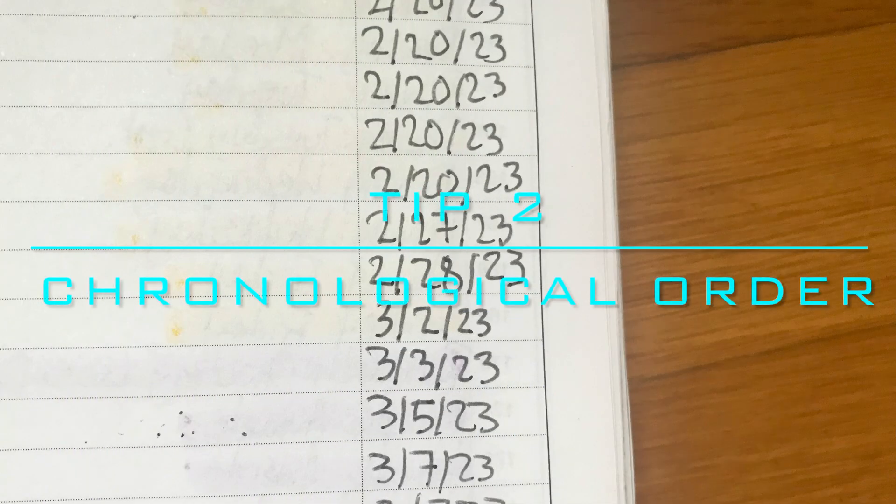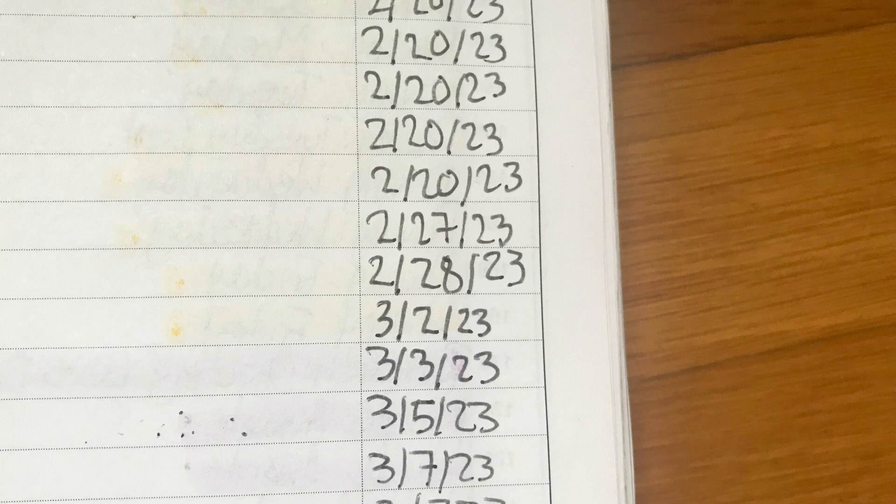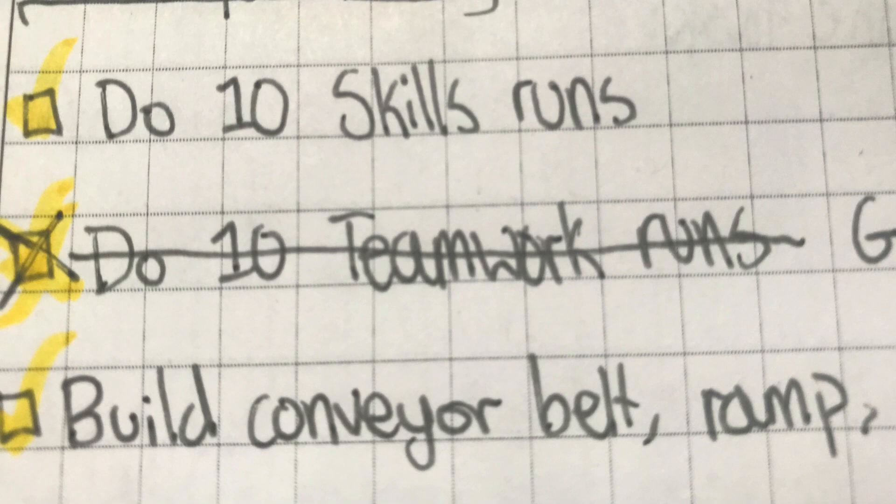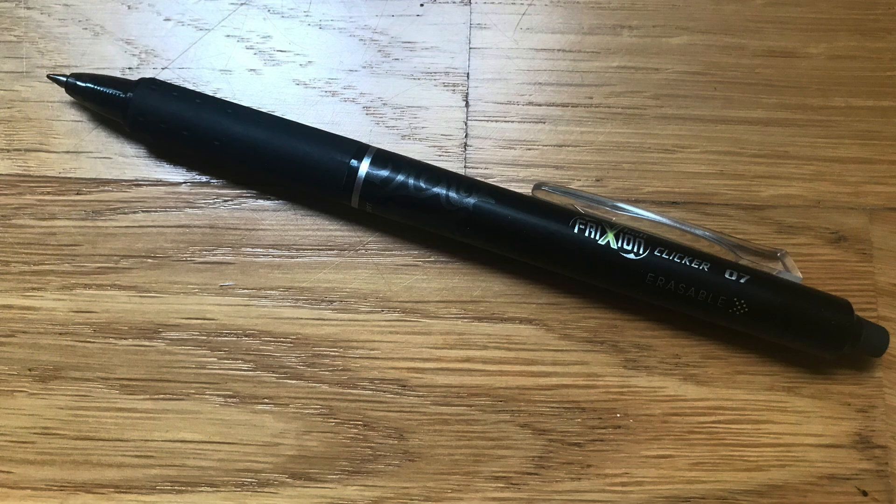Tip 2: Keep your notebook in verified chronological order. This is important because VEX judges need to make sure that your team didn't go back and edit entries. VEX requires you to use a pen to write with. If you make an error, cross it out with one straight line so judges know it is a mistake but they can still read it. But if you're drawing, then crossing out mistakes isn't really an option, so you can use an erasable Frixion pen like the one we have here.